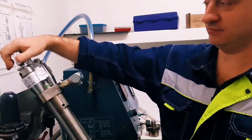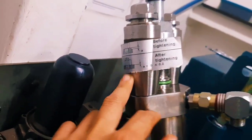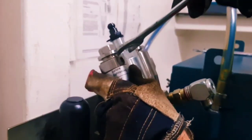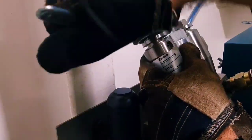Yes, you see? If you badly tighten, this is not correct. This is a spring. You see? You should tighten correctly.